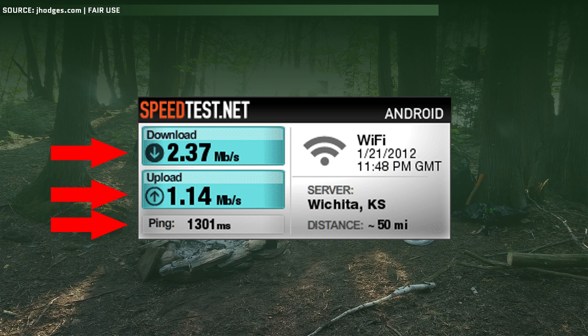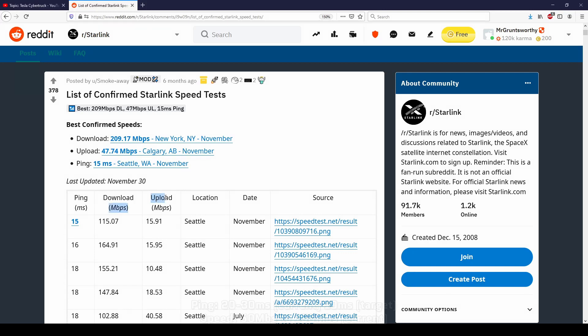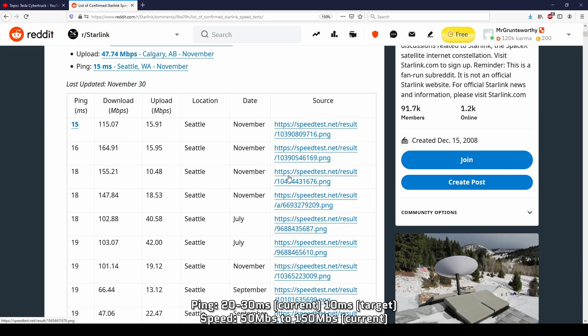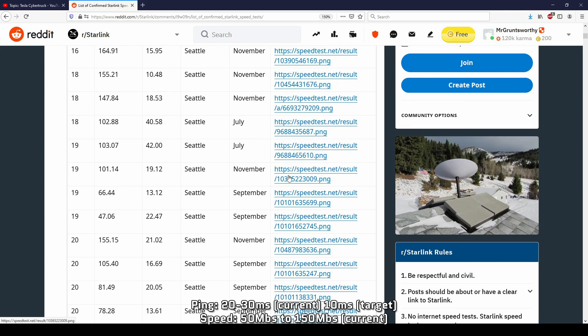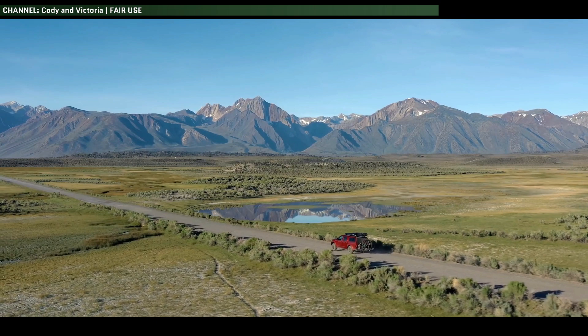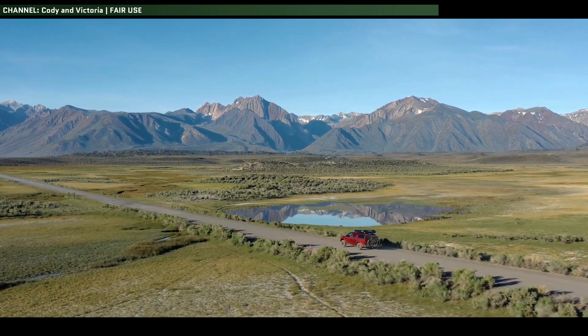As for the specs, you might be thinking they're pretty terrible based on existing satellite specs, but try this on for size: 20 to 30 milliseconds response time currently, with a target of 10 milliseconds, and 50 to 150 megabits download speeds — all being out in the most remote wilderness destinations.